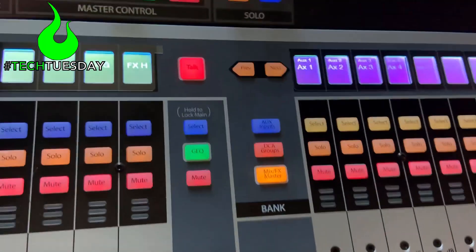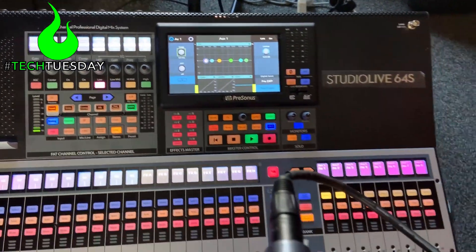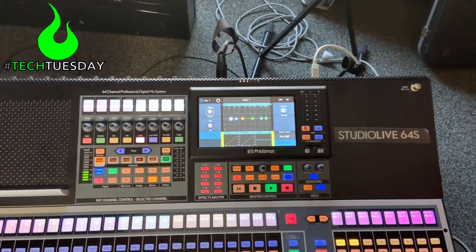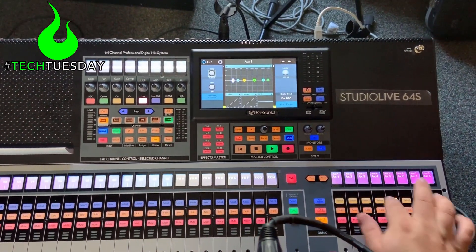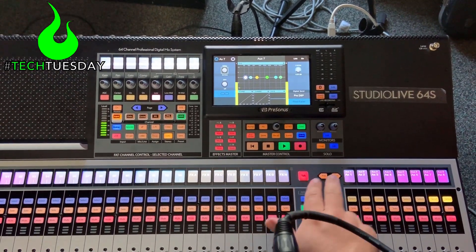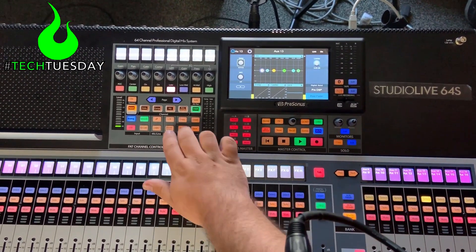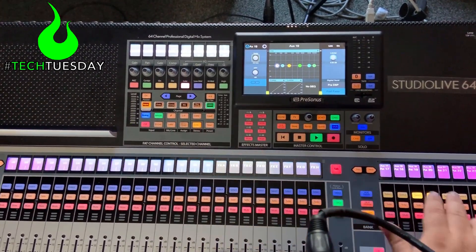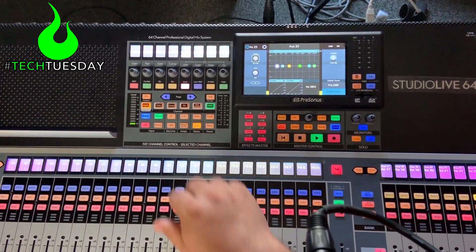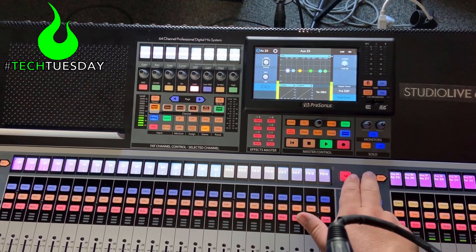To do all that, we're going to select our first channel and go ahead and set the link button on everything — this will be stereo. When I hit link, these two are lit up. So there's our first four groups, here's our next four, and here's our subgroups. We're going to leave our matrices in mono. The reason you're seeing levels is because my talkback is going to all of these right now.